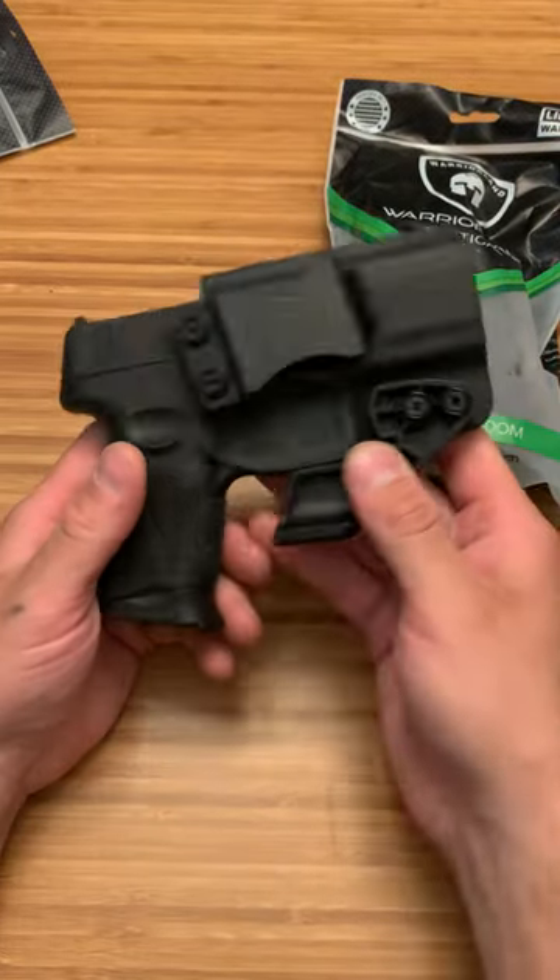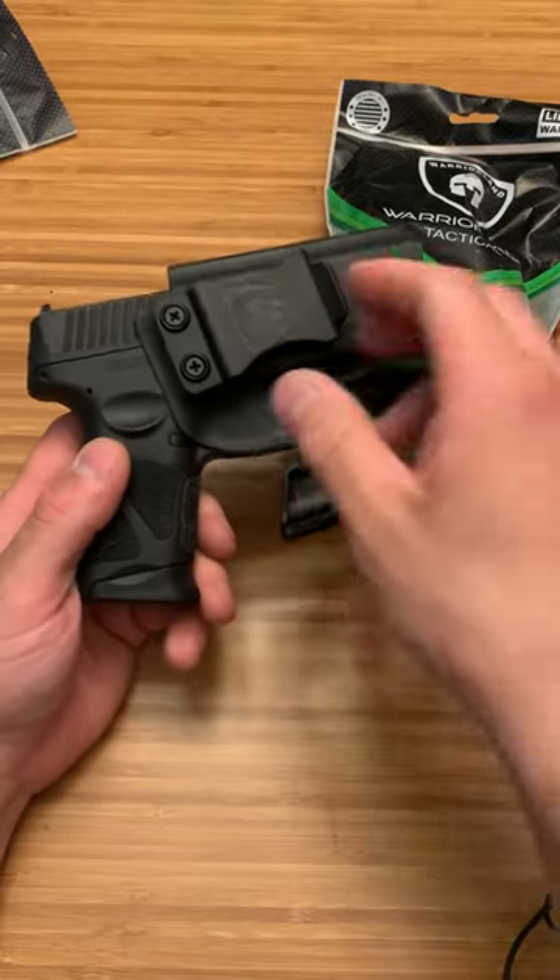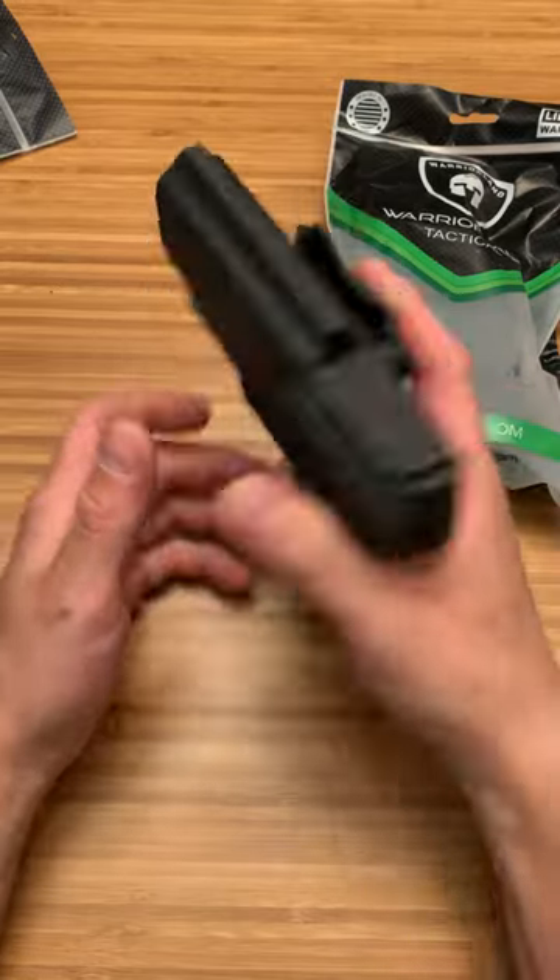They are pretty small. I would say the claw isn't as good as what Blacksmith Tactical offers, or the clip. But they are good budget holsters.